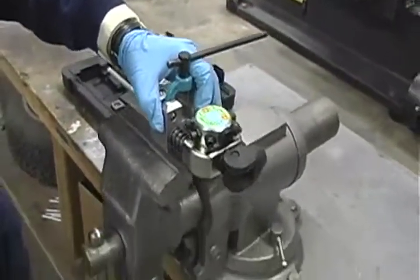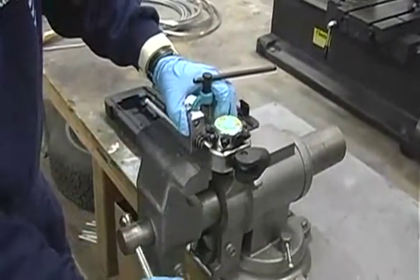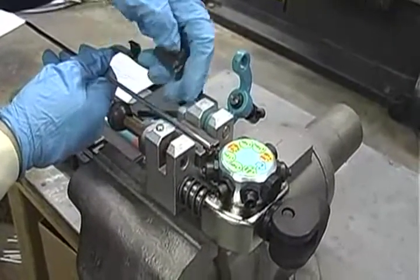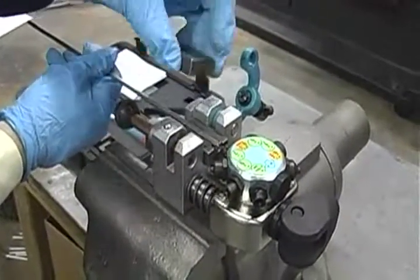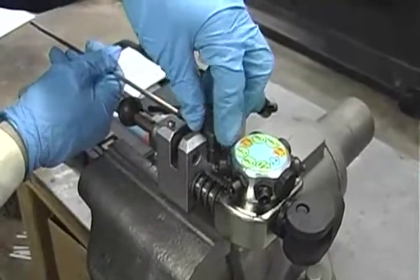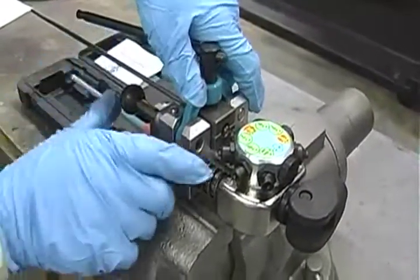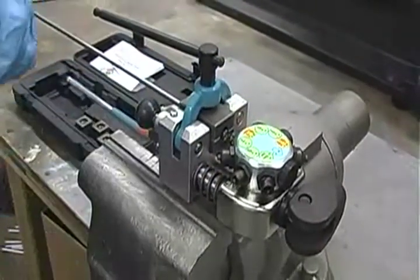Securely clamp the forming tool in a vise. The quick-release T-handle screw clamp securely holds both the tube and the retaining dies.